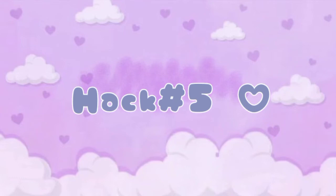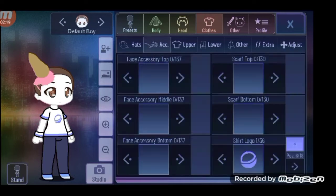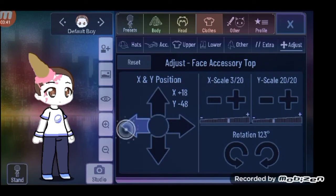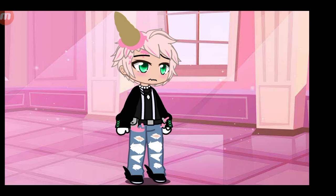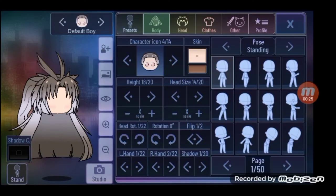Hack number five: this next hack I thought would be really cute — it's an ice cream cone on the head hack, and I actually quite like it. Here it is on the character. It's quite sad to be honest — maybe a character got mad at him and threw an ice cream cone at his head, but we'll never know.